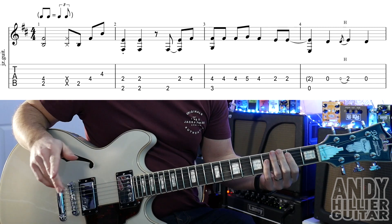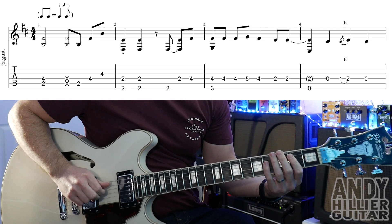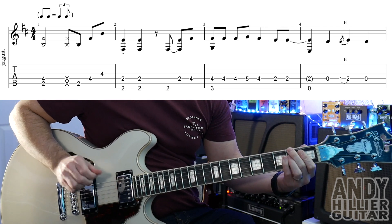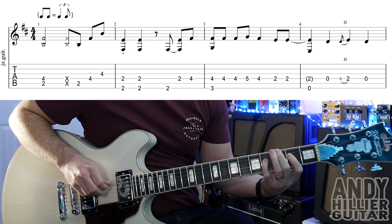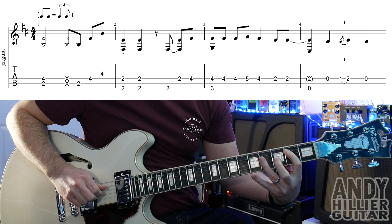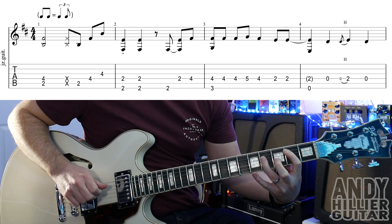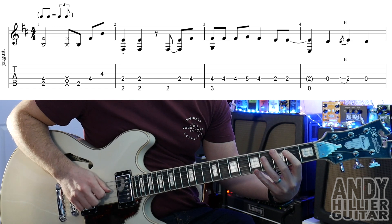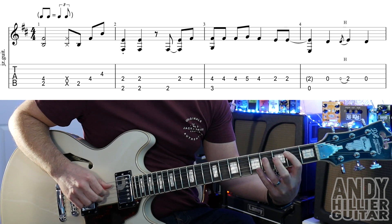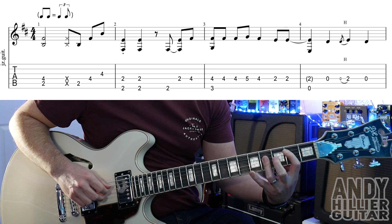My guitar is in standard tuning. We've got quite a lot to get through, let's do it line by line. The first line sounds like this. For that we're holding down A2 and D4 at the same time and you play those both at the same time. A little percussive — you just hit against the strings with your hand. Then play A2, D4, and then you can either use your little finger on G4 or your 3rd finger flat.